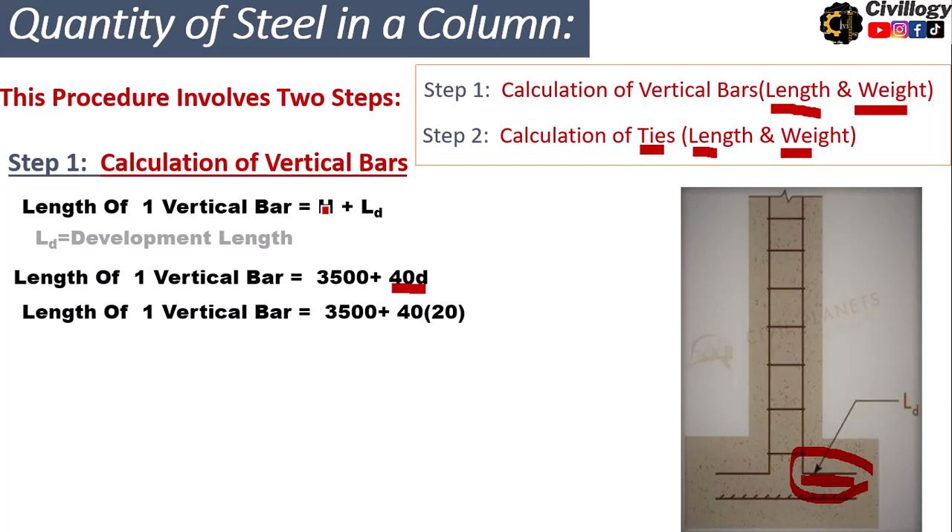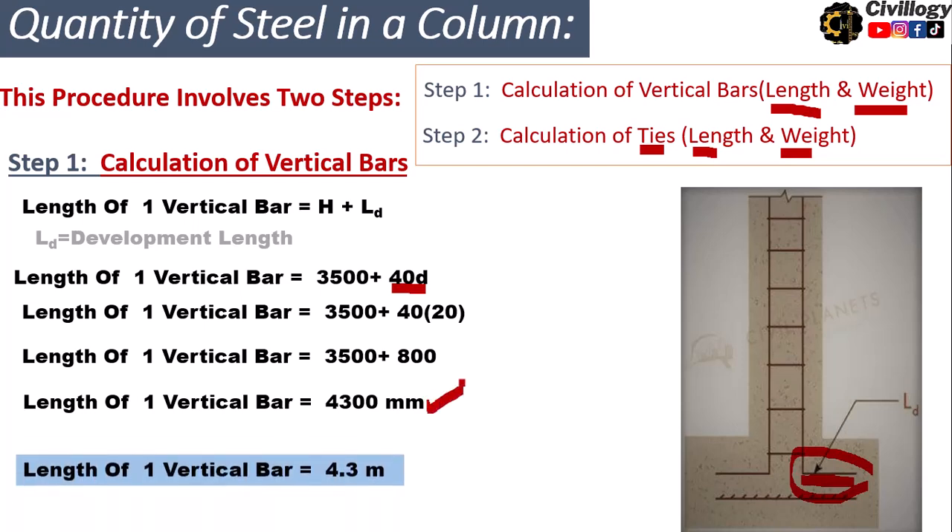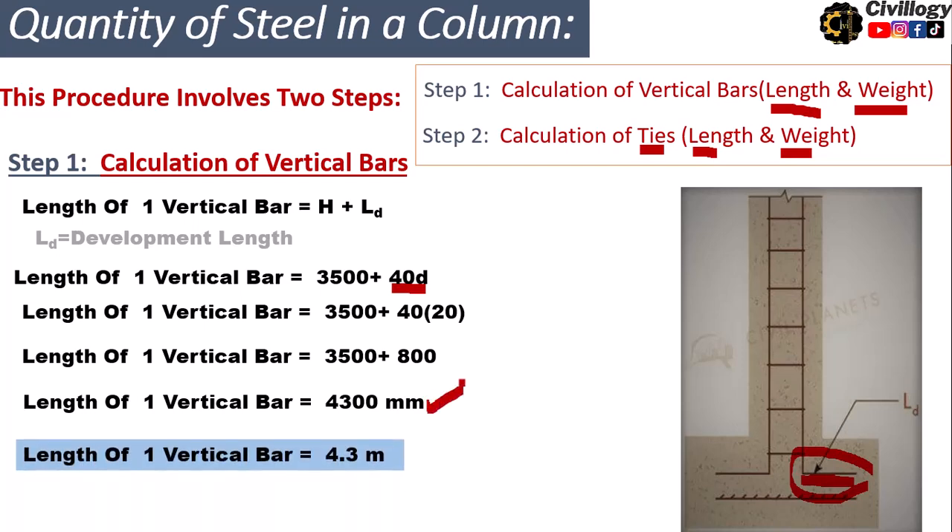The height of the column is 3.5 meters, which is 3500 millimeters. The development length is 40 times 20 mm, which equals 800 mm. So the length of one vertical bar is 3500 plus 800, which equals 4300 millimeters, or 4.3 meters.